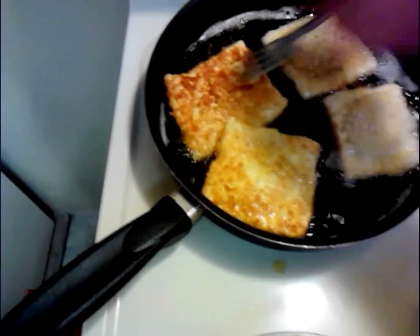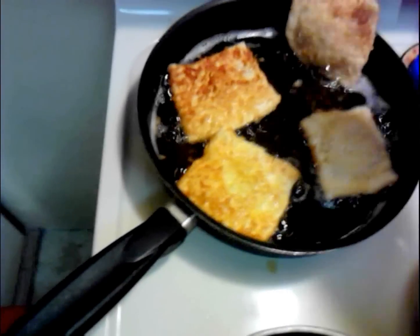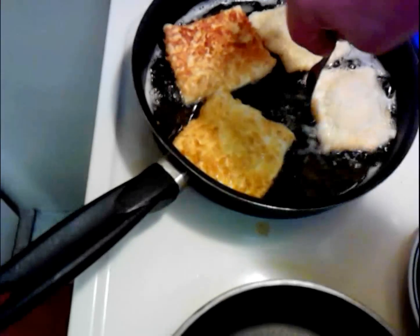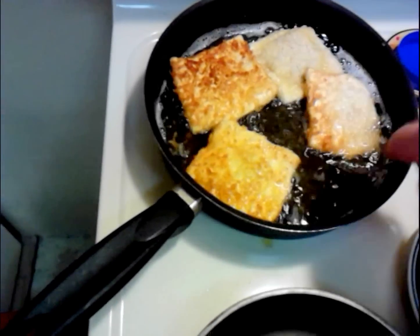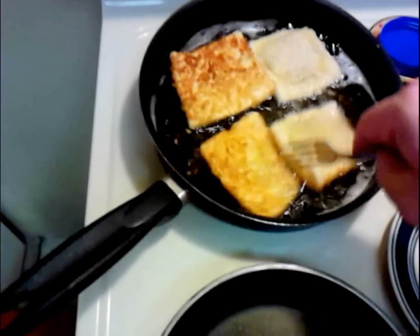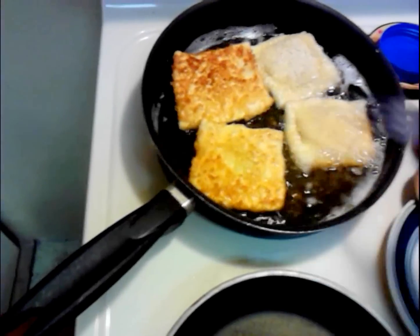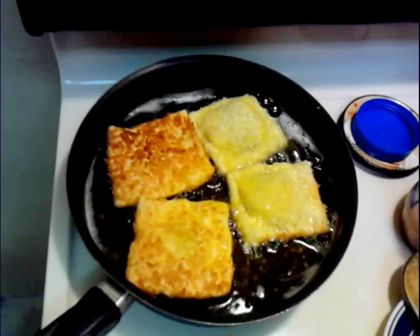Time to flip them. That was the last one I put in, so that's why it's not ready yet. That one could use a little more time too. Frying is easy — all you do is get it to the color you want. Sometimes it's good to pull it a little before the color you want because it continues cooking since the oil is so hot.